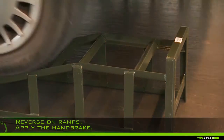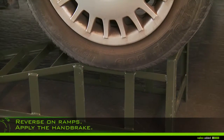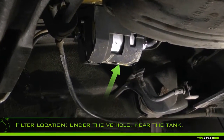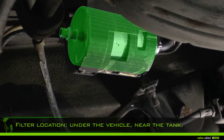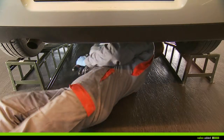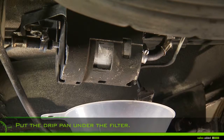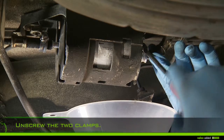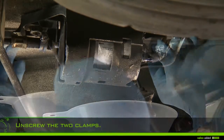Reverse onto the ramps and apply the handbrake. Under the vehicle, locate the filter near the tank. Put the drip pan under the filter.